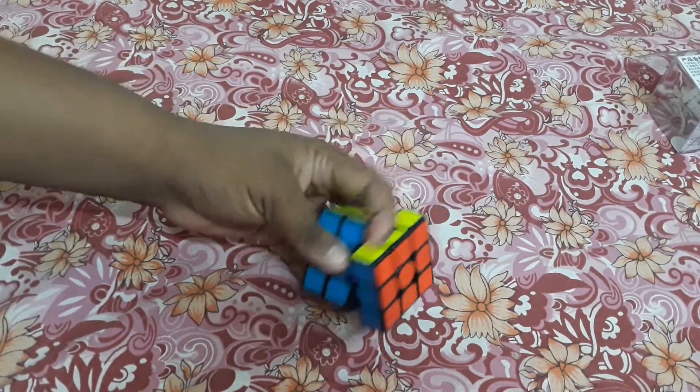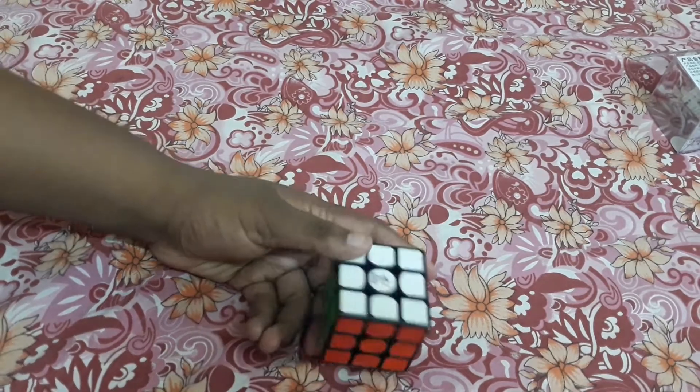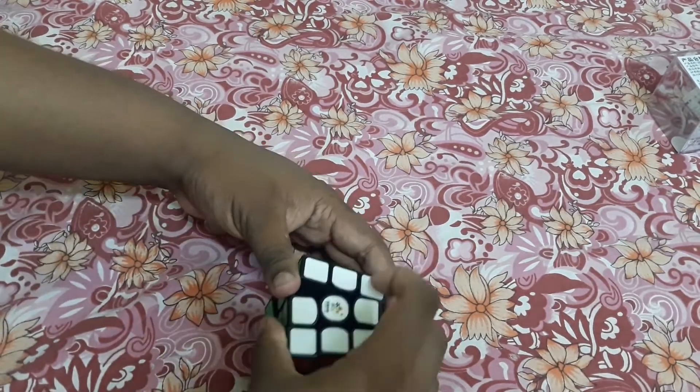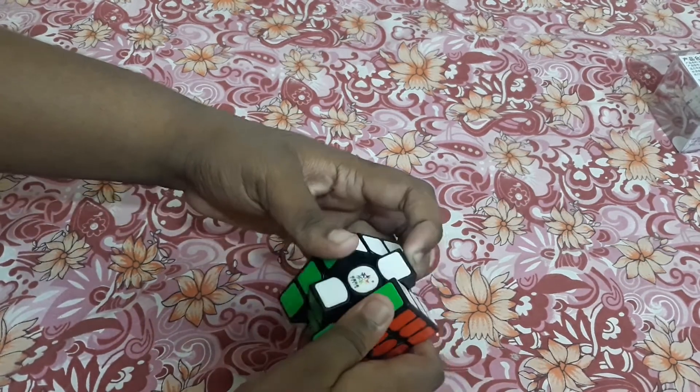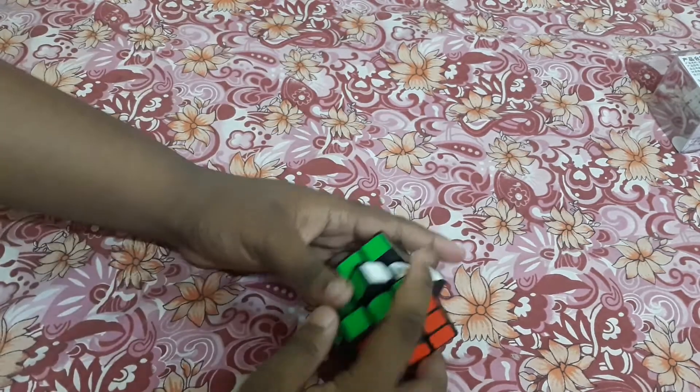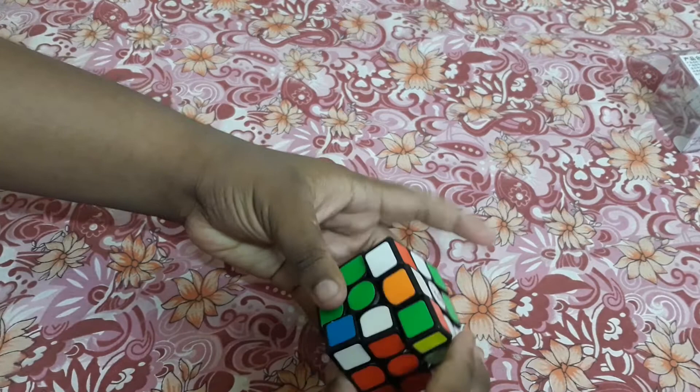I have to lube it and tension it to my choice, adjust everything. Its mechanism is an old type — not the current type mechanism — but still the cube works well and performance is good, there is no doubt.